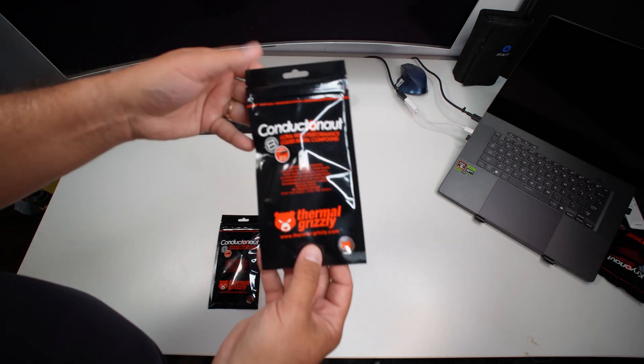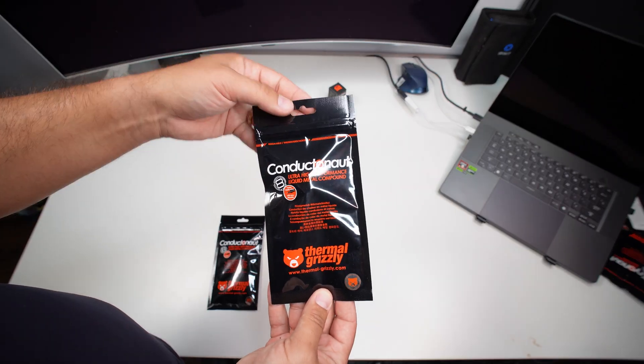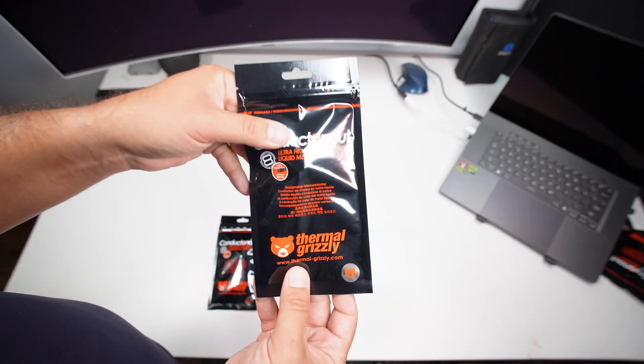Be safe. Don't spill it on any other electrical components, and Godspeed. So here's the star of the show — this is the Conductor Knot, the ultra high performance liquid metal compound.